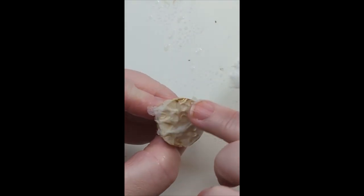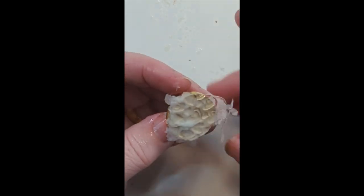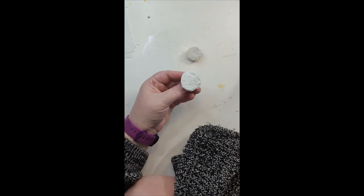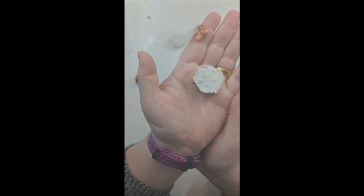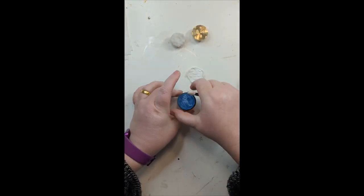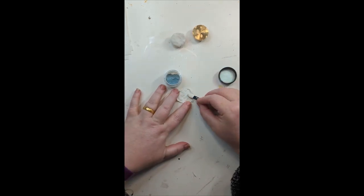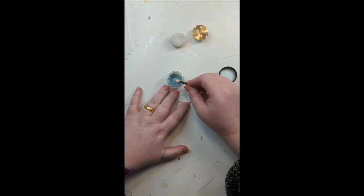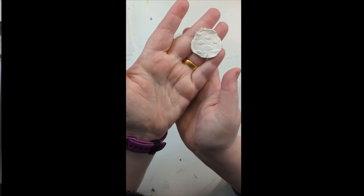It's just layers of tissue paper and spritzing water, and then after about three or four layers setting it aside to dry. Then adding them all, peeling the piece off, trimming it down, and then I've used some of the Lindy Stamp Gang Magicals to color and highlight the image.